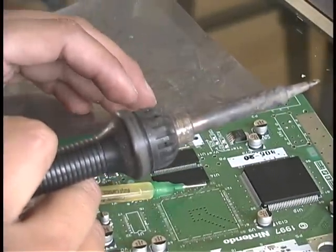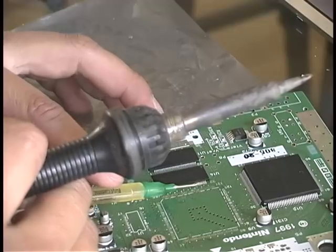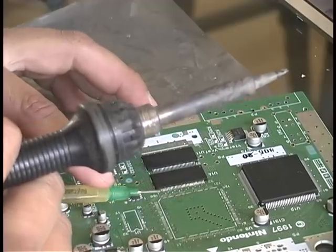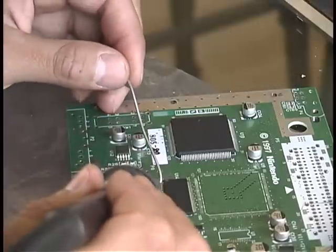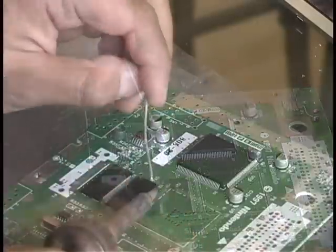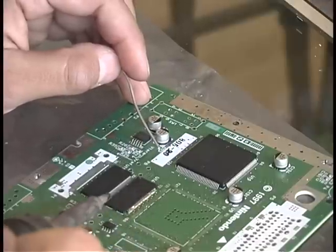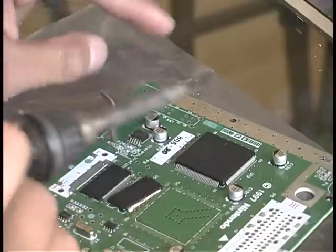To remove any other components, just repeat the process. Apply your flux and make sure that you get it on all the pins, including any mounting tabs. Then take your alloy, apply it once more to all the pins, keep them heated long enough for the material to stay liquid, and then push your component right off.